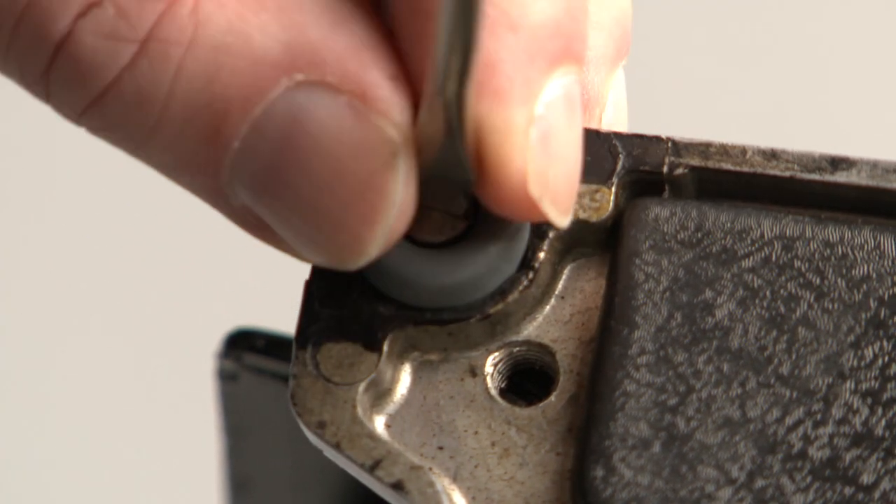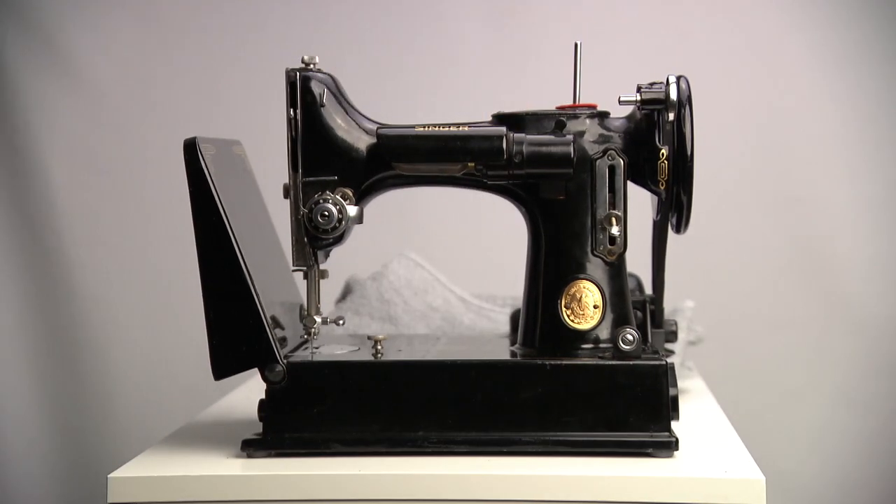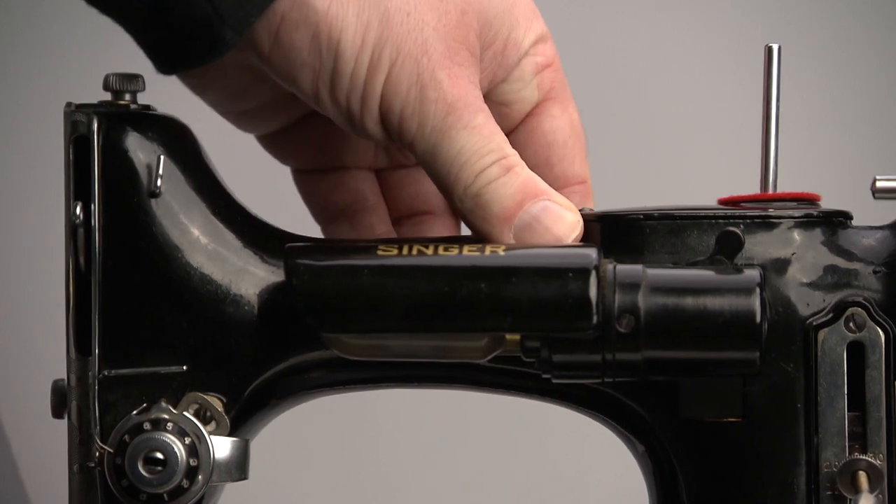I'm currently filming more videos on the Singer Featherweight and other vintage Singer sewing machines. Hopefully I'll have some more videos online soon.